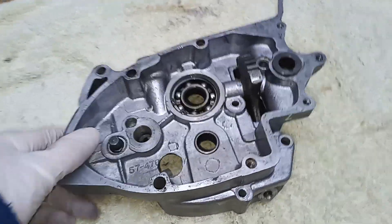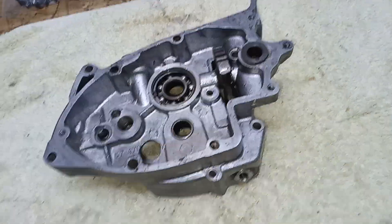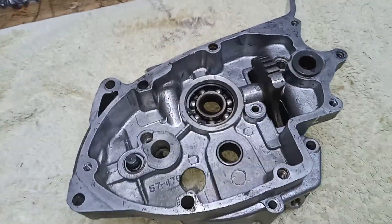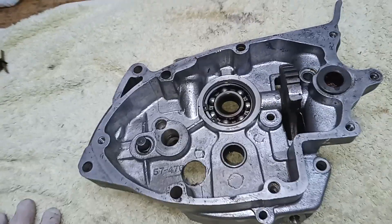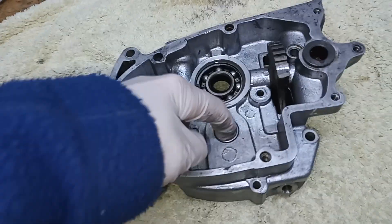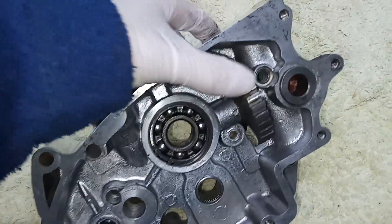Getting ready to fit the inner gearbox casing now that we've put all the gears back in the gearbox housing. In our case it should be pretty straightforward because we haven't really dismantled much of the inner gearbox casing. We've still got the original main shaft bearing, the original roller layshaft bearing, and the butterfly quadrant in position.